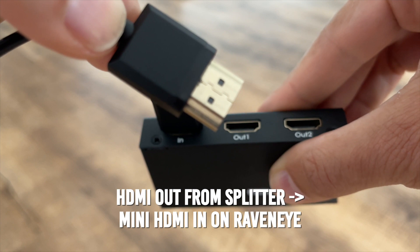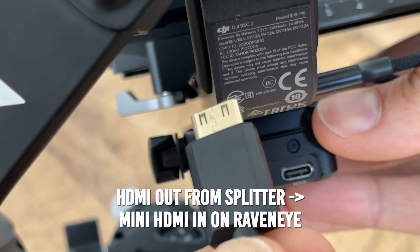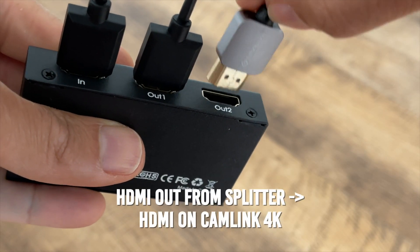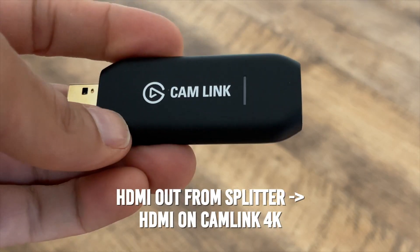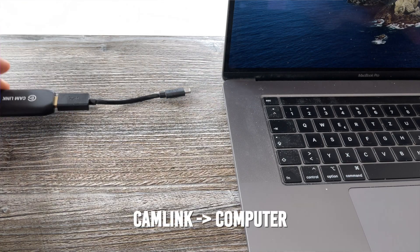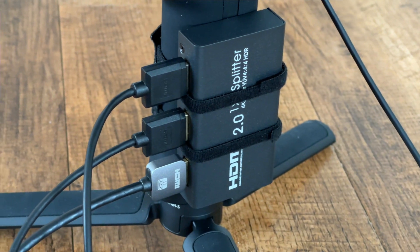Next, I connect one of the outputs from the splitter to the RavenEye using an HDMI to mini HDMI cable. Then I connect the other output from the splitter to the Cam Link via a normal HDMI cable. Then I connect my Cam Link to the computer. Make sure that the cables are long enough so as not to interfere with the movement of the gimbal. Finally, I fasten the splitter to the handle of my gimbal using two cable ties made of Velcro, so they're easy to take on and off and they're reusable.